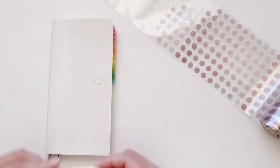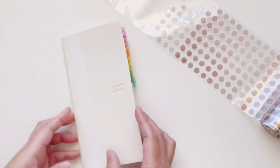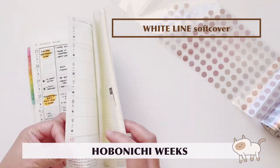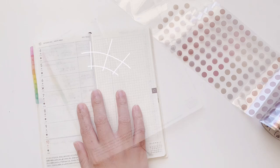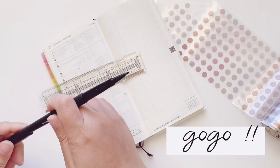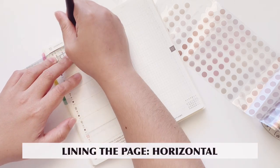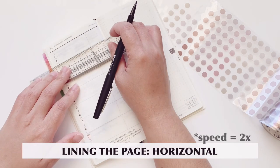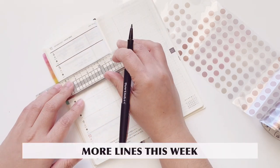Setting this aside for now, I also pulled my Daiso tweezers which help me position the stickers. This is my Hobonichi Weeks white line softcover — this is available also for 2022 if you're interested. Let's go ahead and get started.